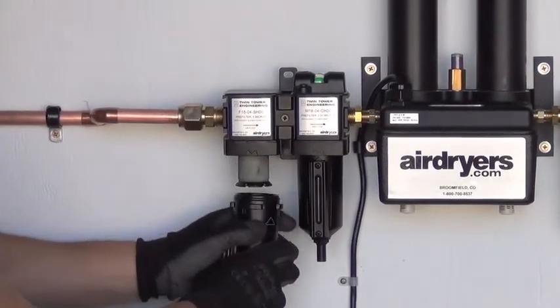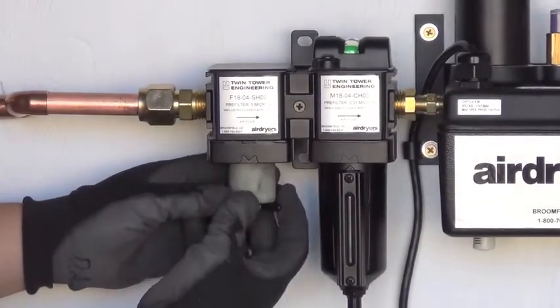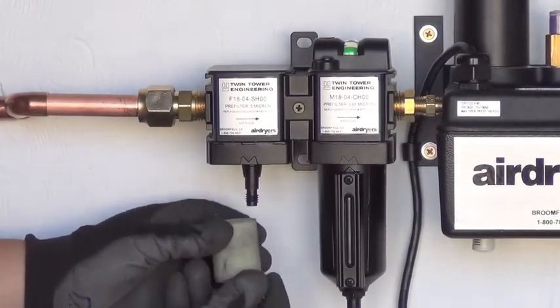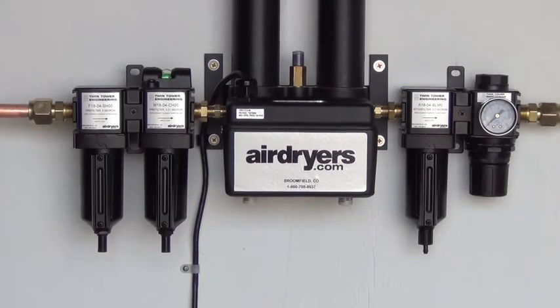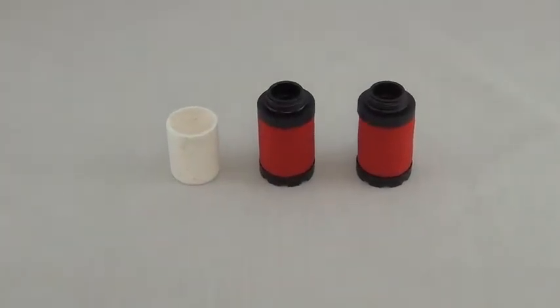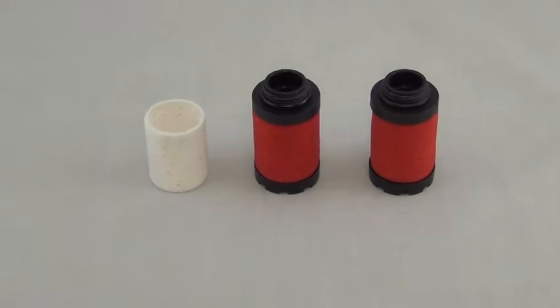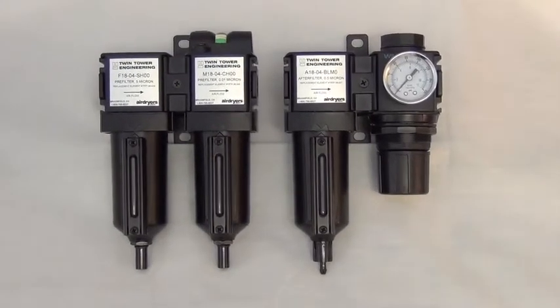Replacing the elements of your filters is a critical maintenance operation that protects your dryer and airline applications. These preventative measures are inexpensive procedures compared to the cost of replacing or repairing a damaged air dryer. Here at Airdryers.com we provide replacement elements for all of our filter types and packages. Replacement kits can also be purchased along with the filter packages.